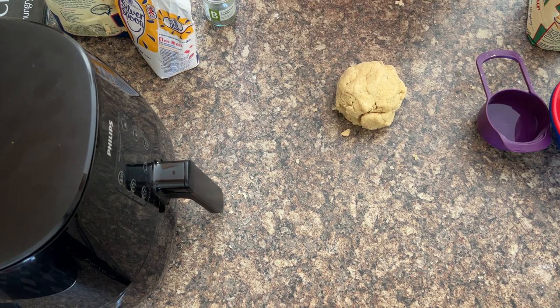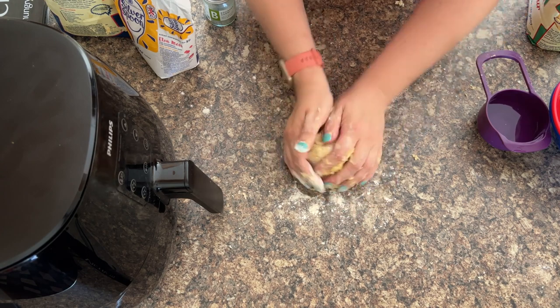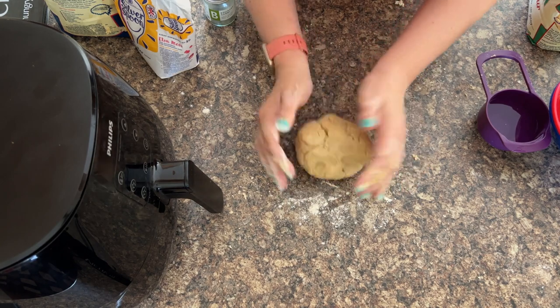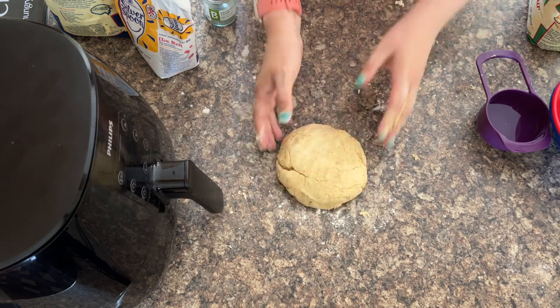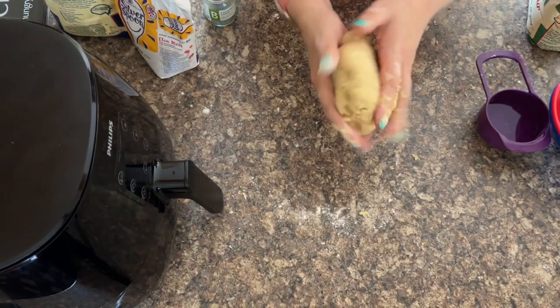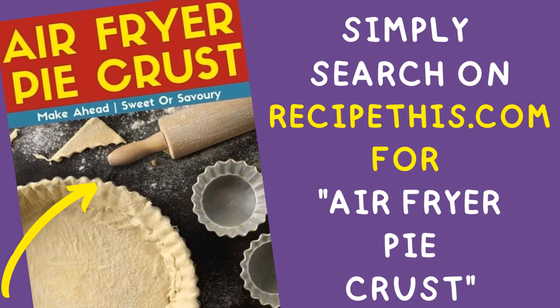We've pretty much got up all the crumbs there, so it's just perfect. And there you have it — that's a perfect air fryer dough, just ideal for using in so many different things. We'll also be showing you some other videos of how we use it. You can also search our site for pie crust and you'll see all the recipes there that we've made using this dough.